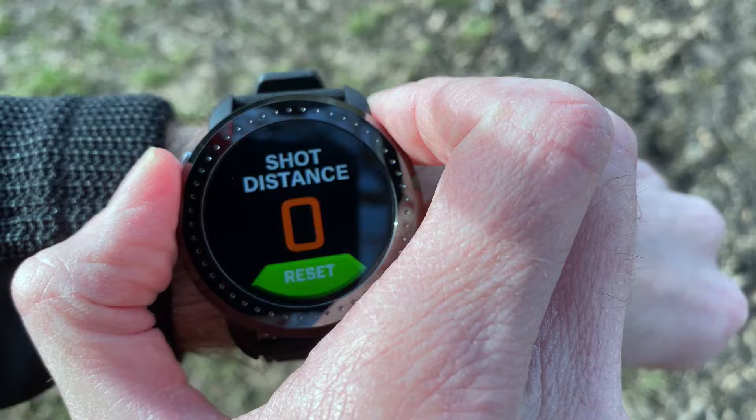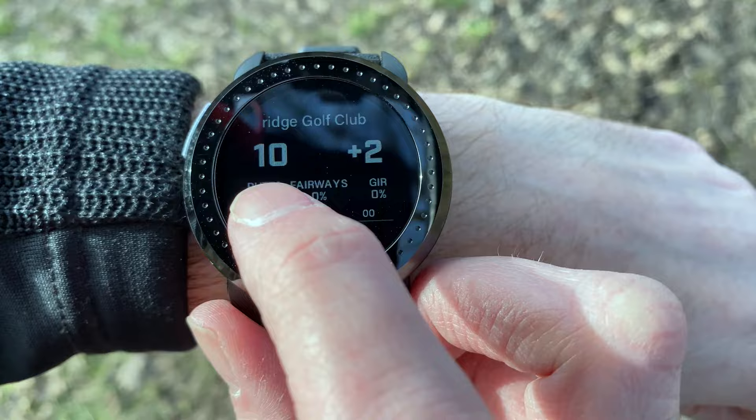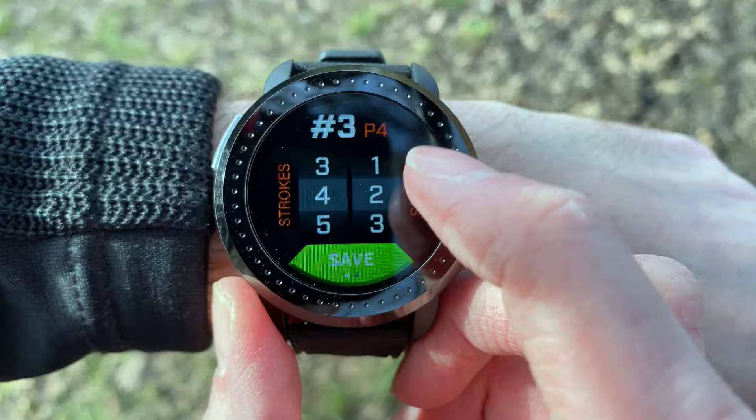You've also got a different scorecard view. On the right-hand side you've got your current stroke play score, the number of shots taken, and indicators showing how you're doing — greens in regulation, number of putts so far, and your percentage of fairways hit. Scrolling through you can get specific information and change the details of your scorecard as you go.